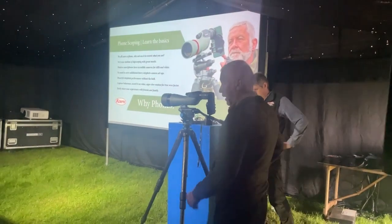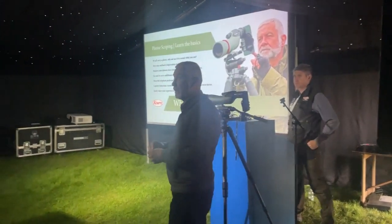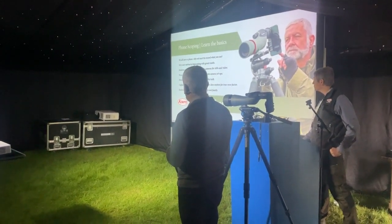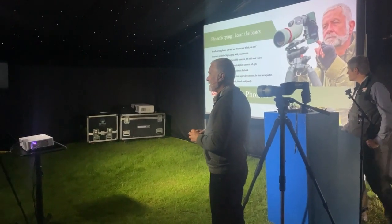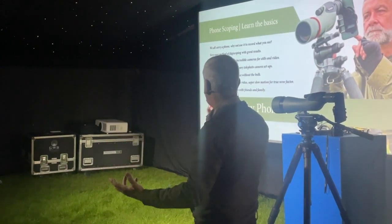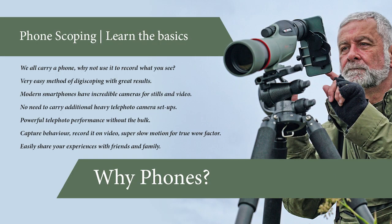All of us, we all carry a phone. Is anybody in the room that hasn't got a phone? It's obviously a very easy way to actually take a picture. And now with modern smartphones, I started with an old Nokia. No need to carry additional heavy telephoto lenses. Powerful telephoto performance without the bulk — it's all in the scope. Catch behaviour, record it on video, shoot in slow motion, the true wow factor. And easily share your experiences with friends and family.